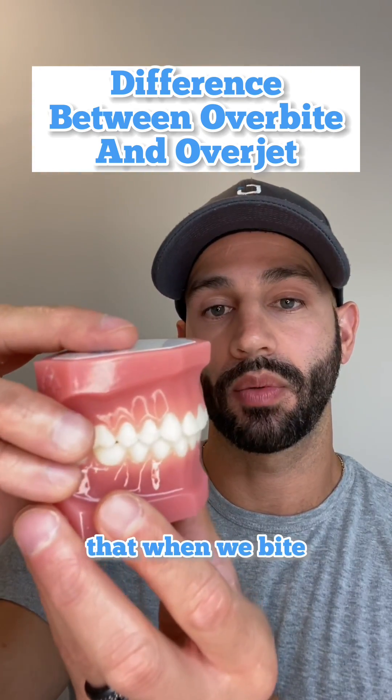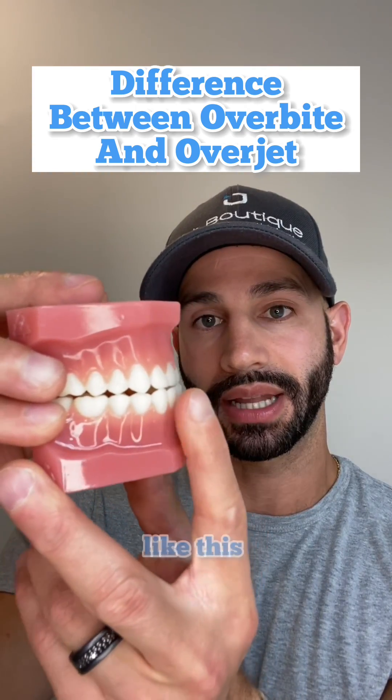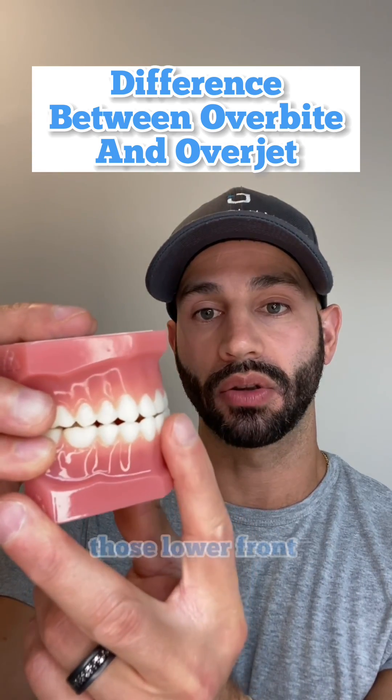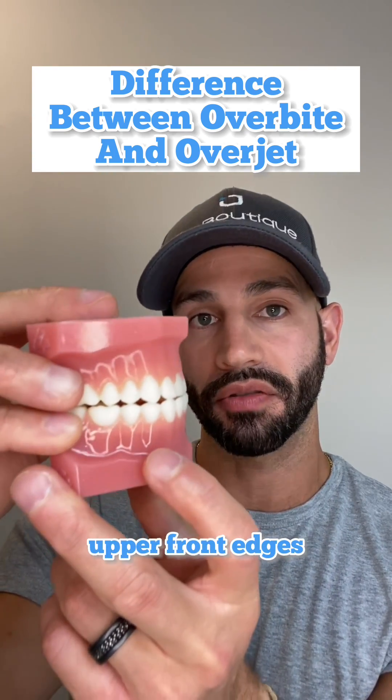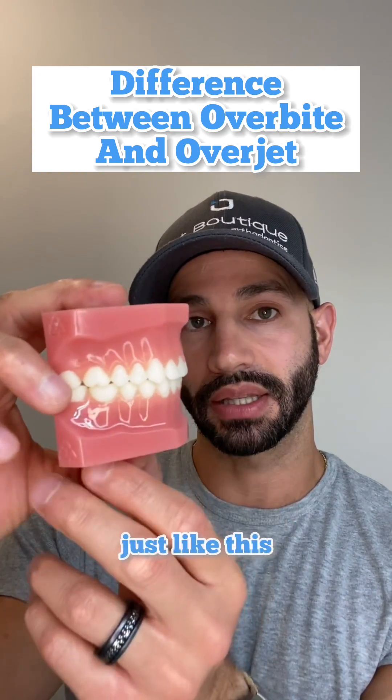A lot of people think that when we bite, our top teeth should just touch right on top of those bottom teeth in the front like this, and that's actually very bad for your teeth because when we bite, those lower front teeth will hit the upper front edges and cause them to chip. You want the upper front teeth in front of the bottoms, just like this.